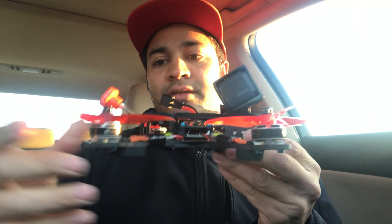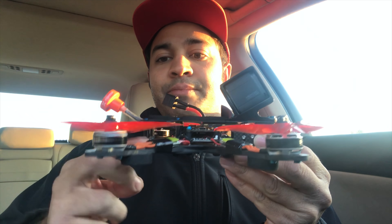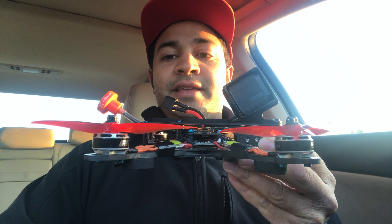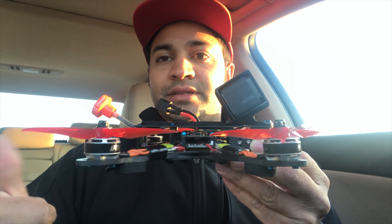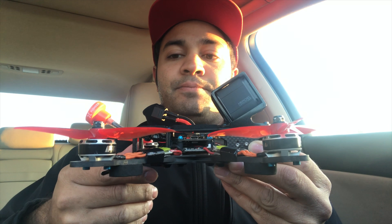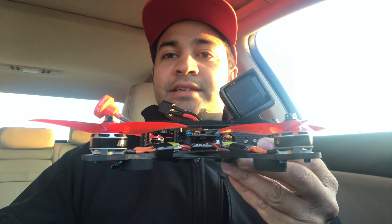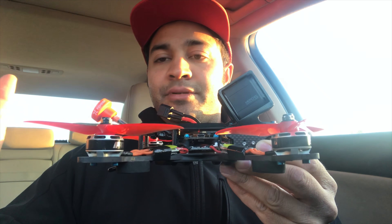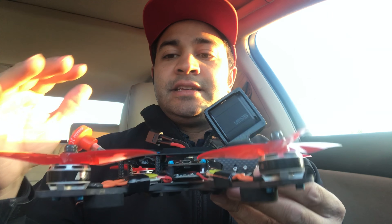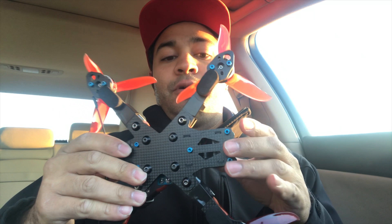The first thing I noticed right off the bat was the prop line is meeting the CG — it's closer to the CG. What that does is help with performance and it helps with tuning, makes things a little bit easier to tune. It helps with the pitch axis and the bounce-back issue that some people have. That's just my opinion, but it does help from what I've flown.